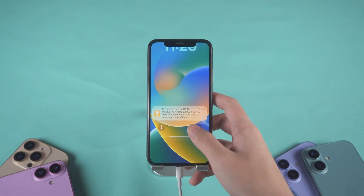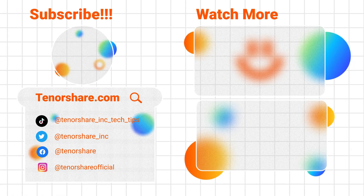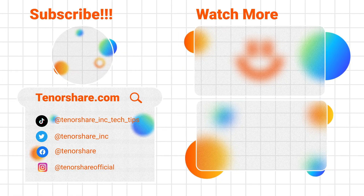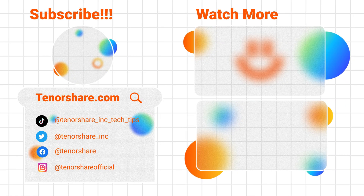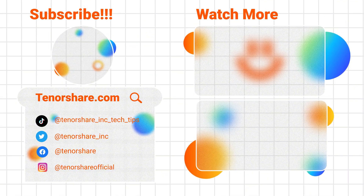Which method worked for you — Force Restart or Reiboot? Let me know in the comments. If you found this video helpful, please give it a thumbs up and subscribe for more iPhone tips and tech fixes. Thanks so much for watching, and I'll see you in the next one.